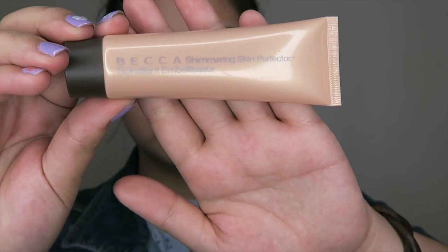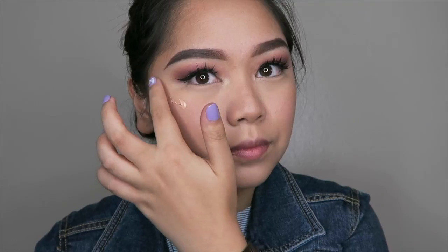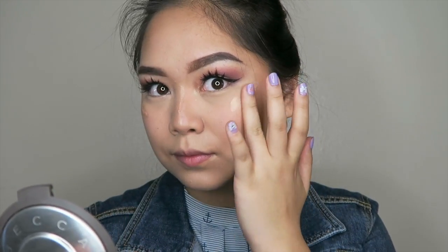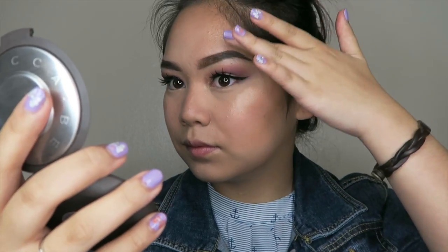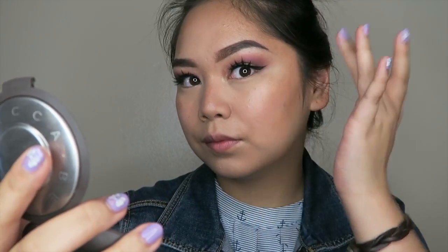I'll be using the Becca Shimmering Skin Perfector in Opal and I'll be using that as sort of a base for my highlight. So I'm putting that where I'm going to put my highlight normally — my cheekbones, the bridge of my nose, and my temples. I like to do this because not only does it make your highlight last longer, but it brings out more of the shine.